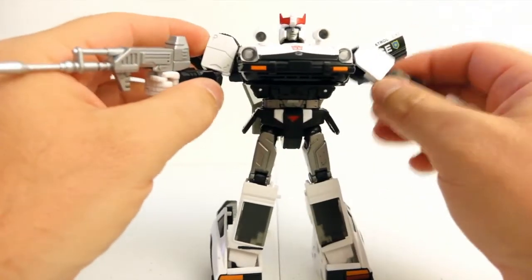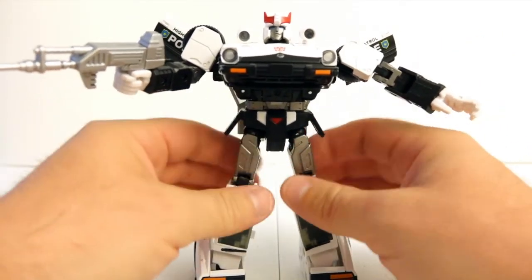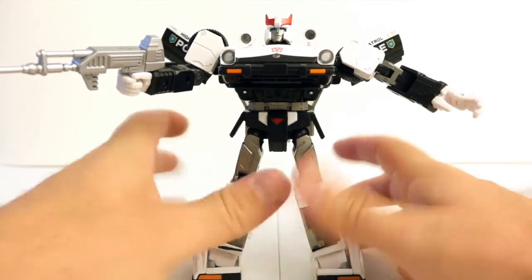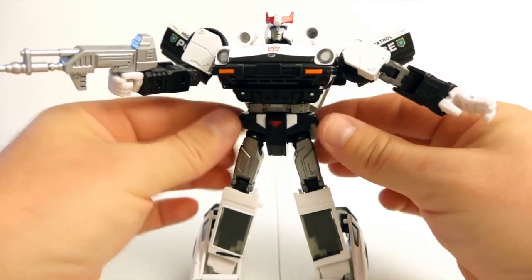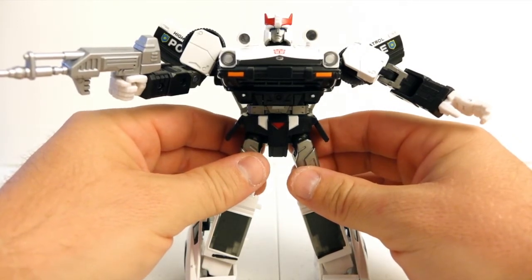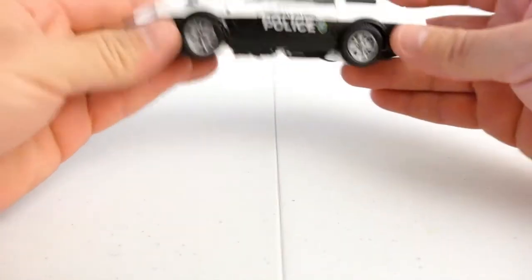I'm not going to transform him on camera since there are tons of video reviews of the transformation, so I'm just going to skip straight to car mode. Let me transform him off camera and I'll give you my opinion on whether I think it's worth it. For you it'll be just a fraction of a second.